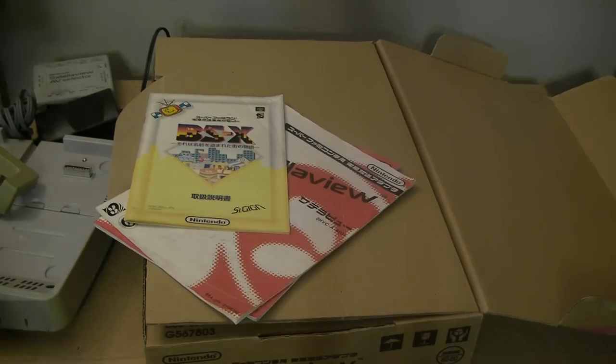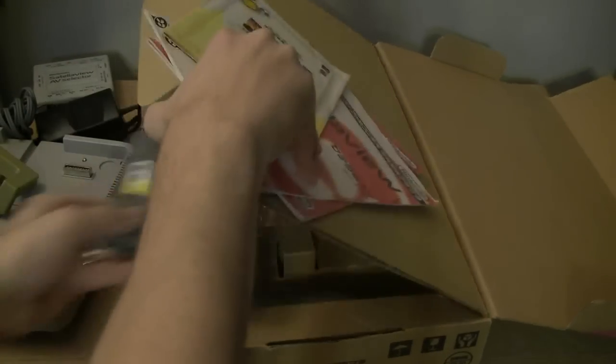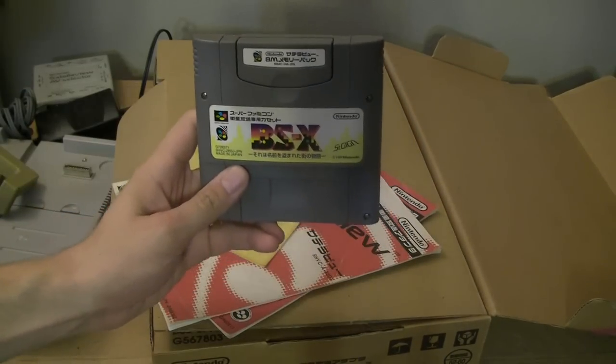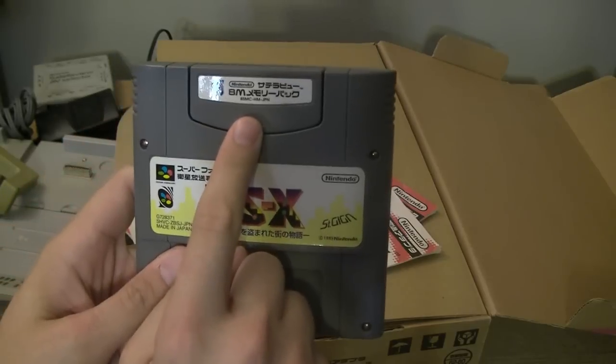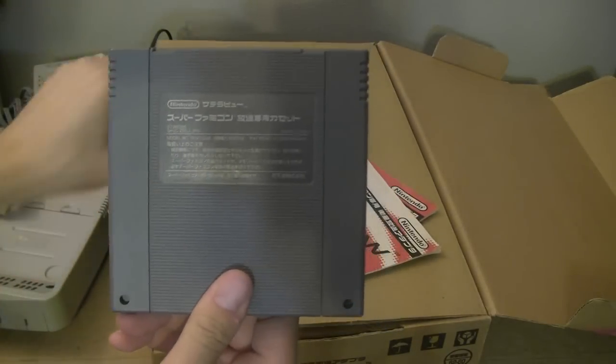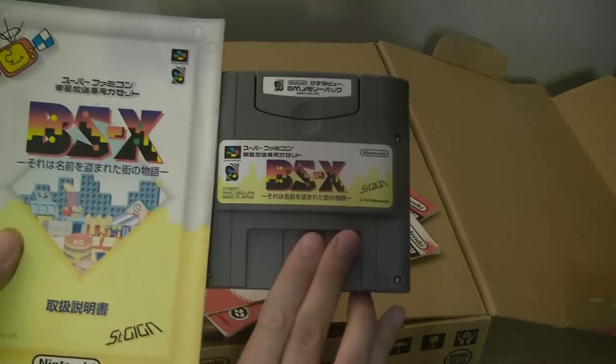Also in here is this cartridge — the RAM cartridge and the actual pass-through for using the service. That matches up with the unit itself.